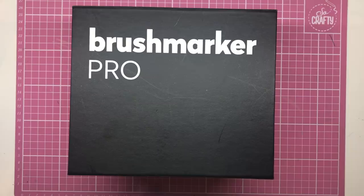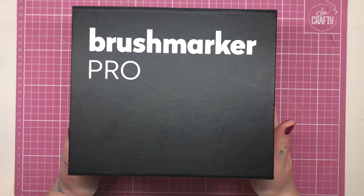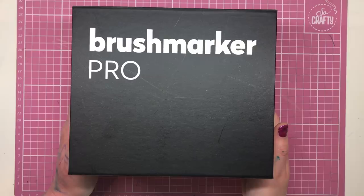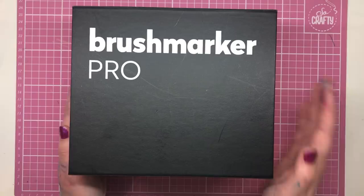Hello and welcome to another review from Colour with Claire. Today I'm reviewing a set of markers by Karin, a Polish stationery producer which has been operating since 1989. Their main product is the Brushmarker Pro, and this is the maximum set available featuring 60 different colours, but there are smaller sets you can buy to test them out, including single open stock, which is always a good thing.